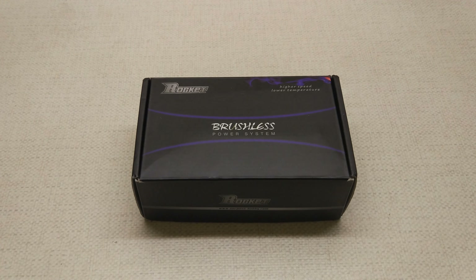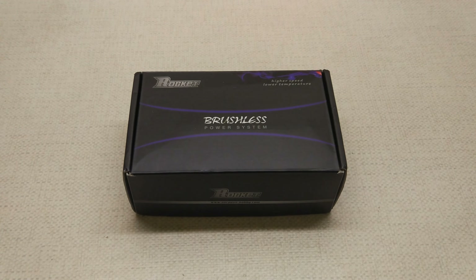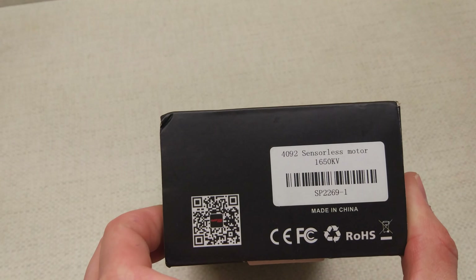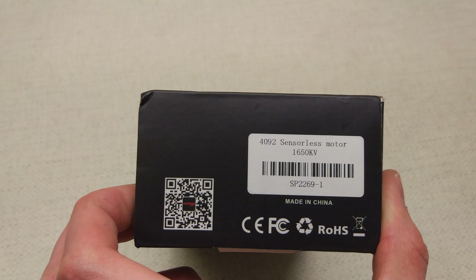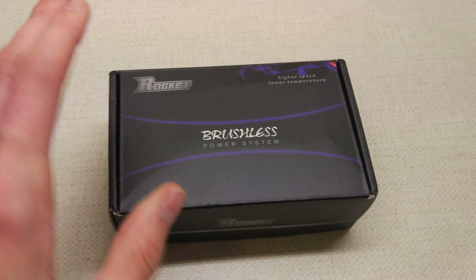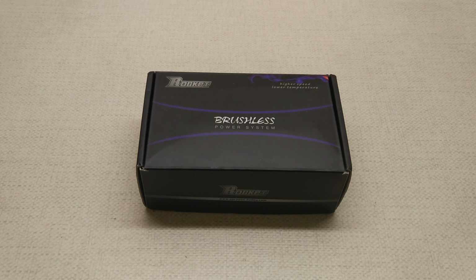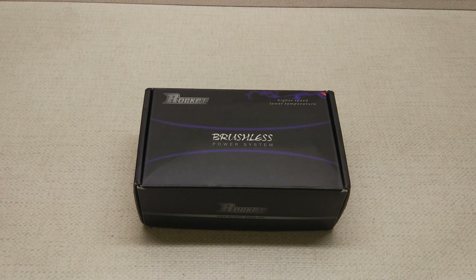Finally, the new motor for the Hyper ST has arrived. It's the Surpass Rocket 4092 1650kV. I've already had one of these motors before as you might have seen, but unfortunately the end bell, or the end cap, fell off.